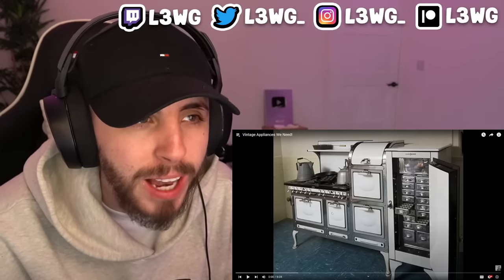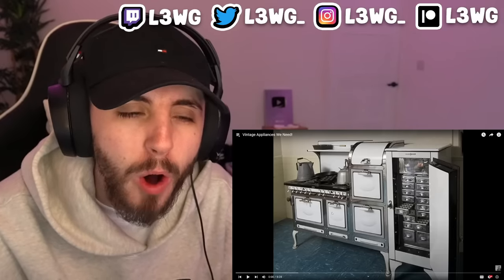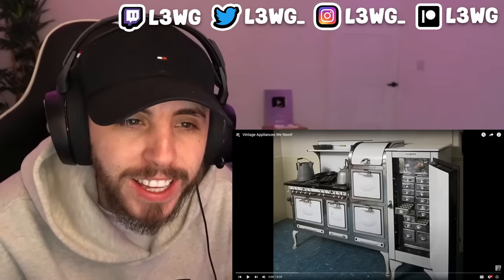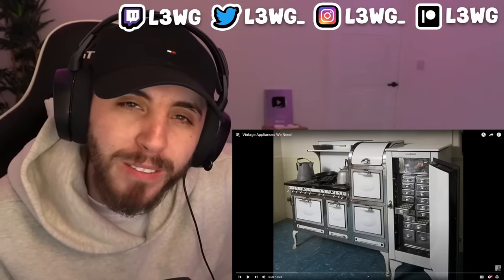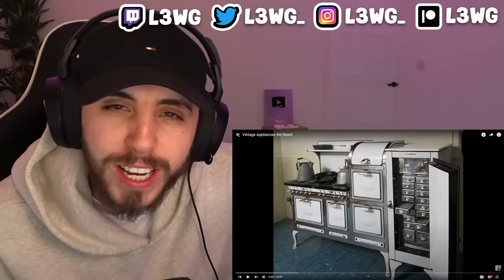American vintage appliances — this is gonna be really interesting. We're going to check out old appliances that we don't have anymore that we could do with today. I have no clue what I'm seeing on the screen right now, so this is going to be a super interesting video. Most of these I've probably never seen before. Before we get into this, I appreciate if you guys can hit that subscribe button.